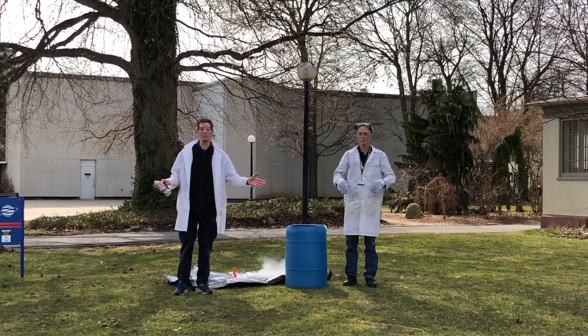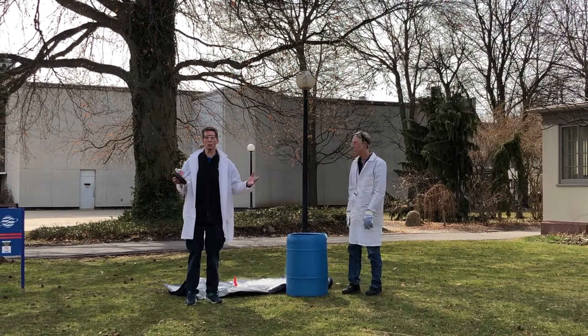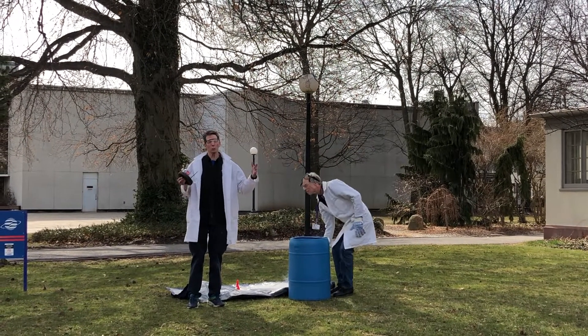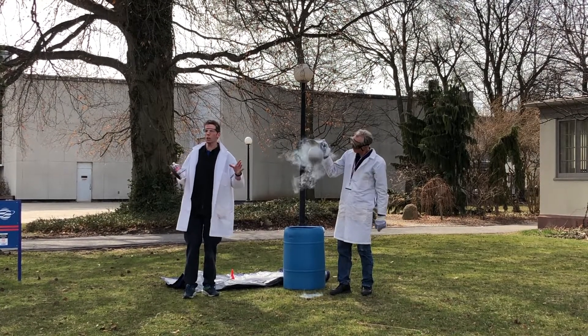Welcome to the Rochester Museum and Science Center. My name is Tim. I'm Mark. And today we're going to do a science demonstration called Liquid Nitrogen Depth Charge. It's a really cool demo — it really is, because liquid nitrogen is minus 320 degrees Fahrenheit. So it's really cold.